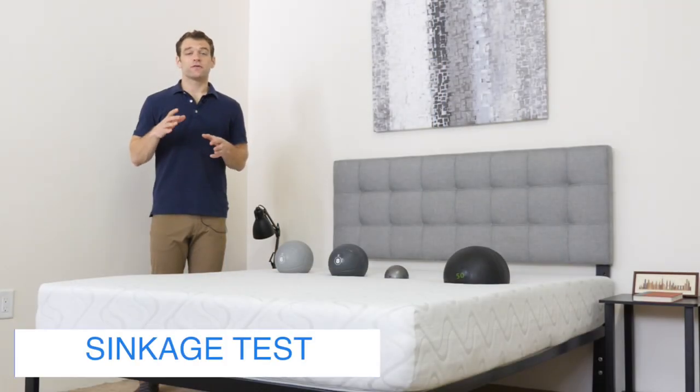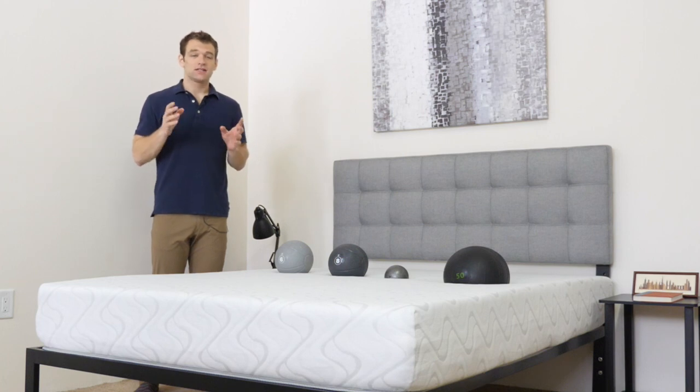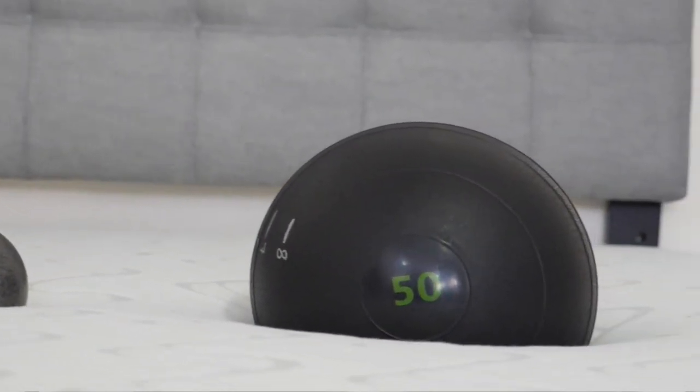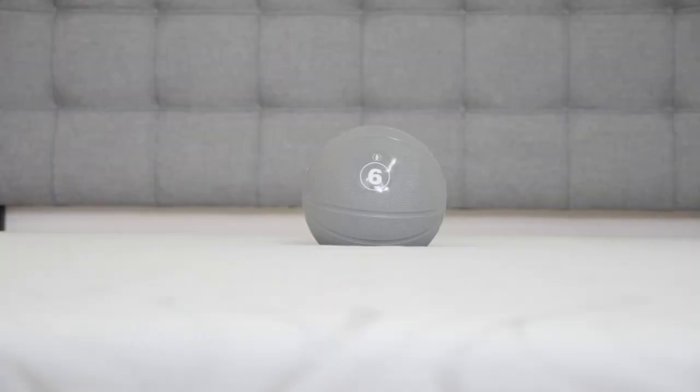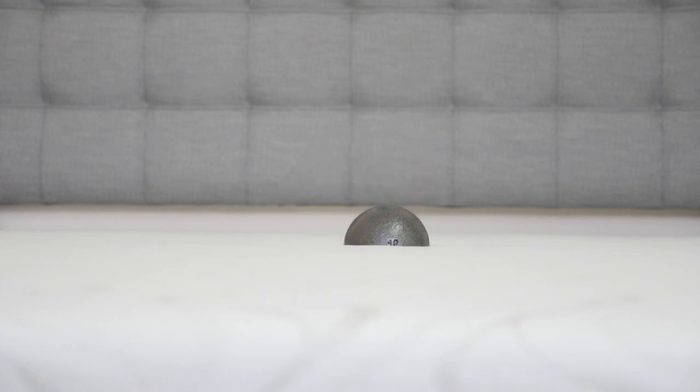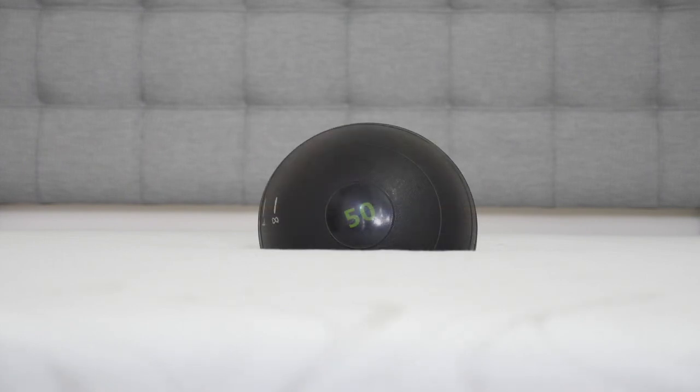A lot of people want to know if they're going to feel like they're sitting on top of or sinking into the mattress. To test this, we've set up our sinkage test using four different balls of varying sizes, weights, and densities to simulate different body parts. Our lightest ball — six pounds, filled with sand — sinks one inch. Our eight-pound medicine ball, simulating a lighter body part, sinks a little more than an inch. Our 10-pound steel ball, the densest ball we use, sinks two inches. Finally, the 50-pound medicine ball, simulating the heavier center of your body, sinks about four inches.